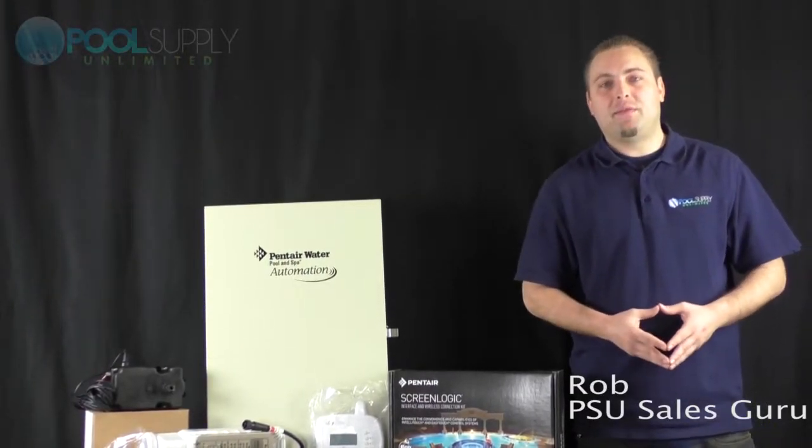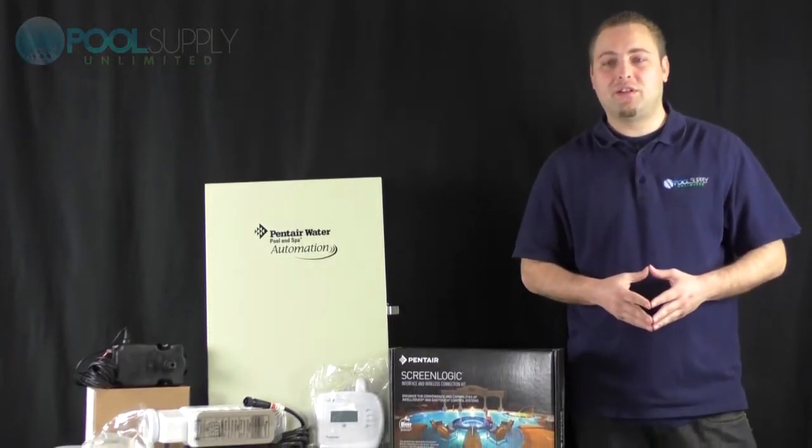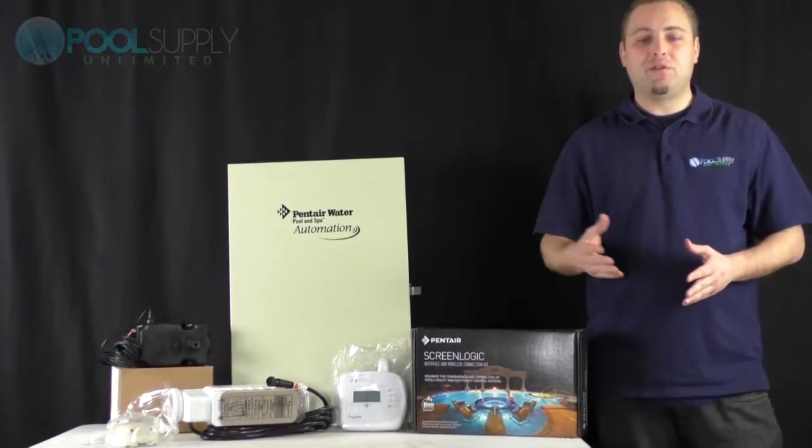Thank you for joining us today here in another video blog. My name is Robert if you haven't heard of me by now. Today we're talking about automation — what is an automated system, and is it right for you?